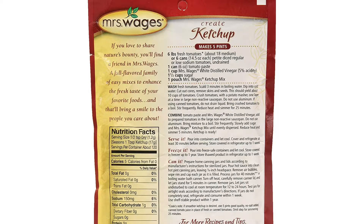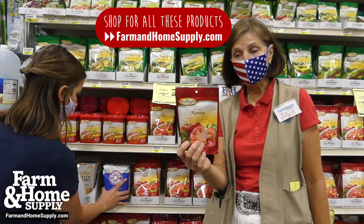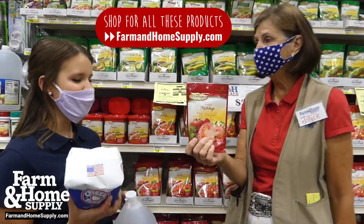You take six pounds of fresh tomatoes, one can of tomato paste, one cup of vinegar, one and a half cups of sugar, and one of these pouches, and then you've got ketchup right away. Yeah, awesome.